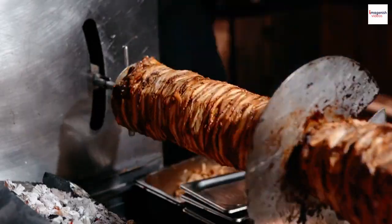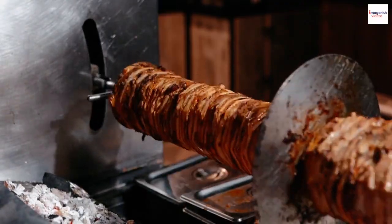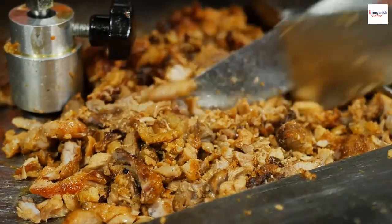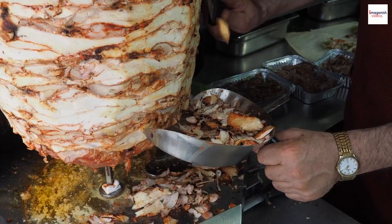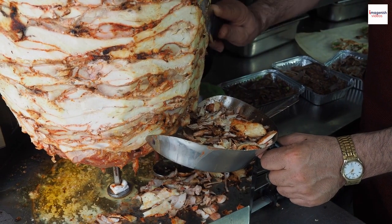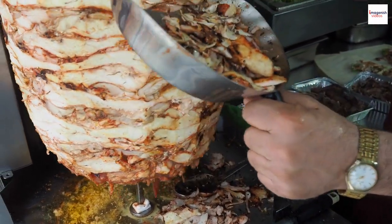But where did gyros originate? Let's uncover its fascinating history. Gyros has its roots in ancient Greece, inspired by the Turkish doner kebab. Over time, it evolved into the beloved street food we know today, blending history, culture, and taste in every bite.